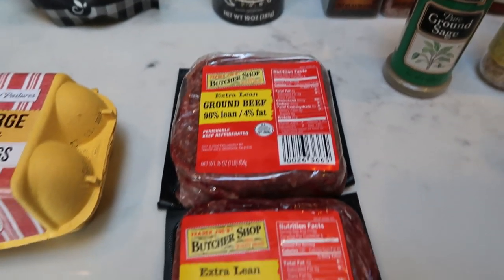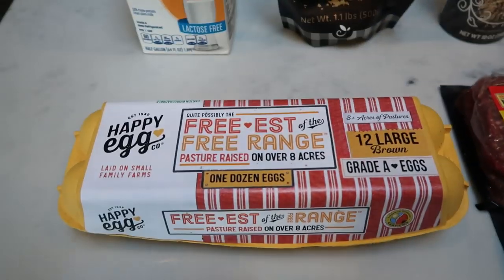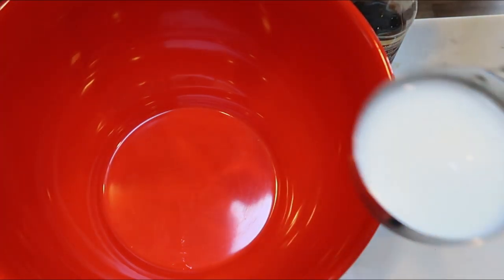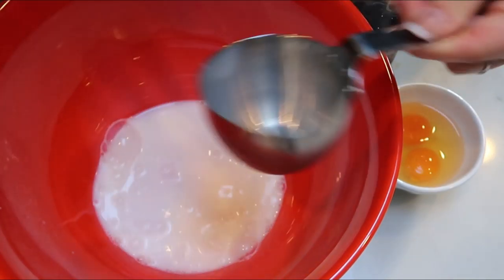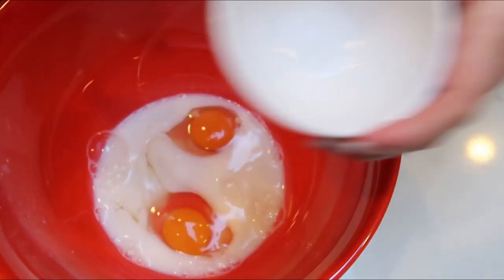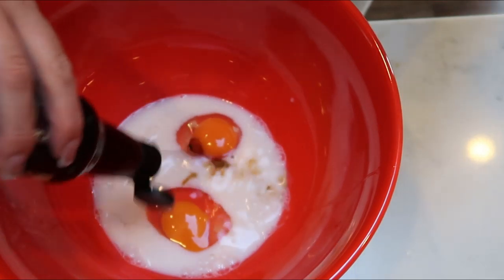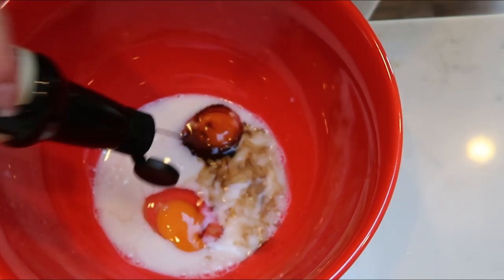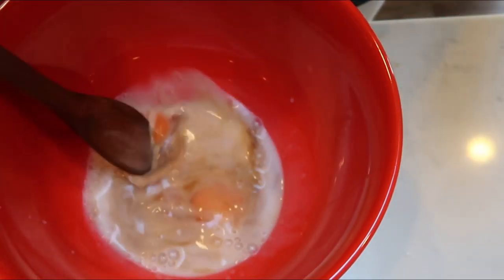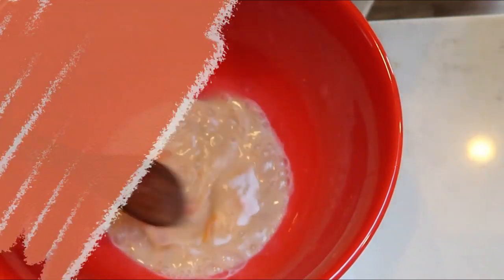We're going to need one and a half pounds of lean ground beef — I'll just put the other half pound back in the freezer — and some eggs. To get started on our meatloaf, we are going to add three quarters of a cup of milk, two eggs, and about a teaspoon of Worcestershire sauce. I'm just going to wing about a teaspoon of that, give this a stir, make sure those eggs get broken up and everything gets mixed together. Then we'll add some of our dry ingredients.